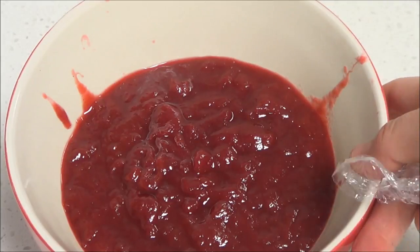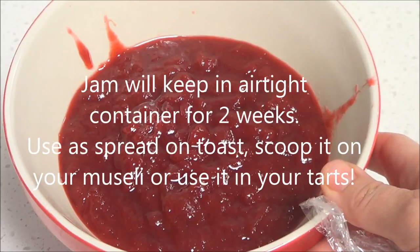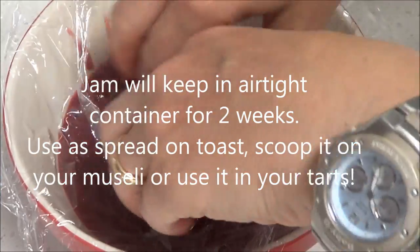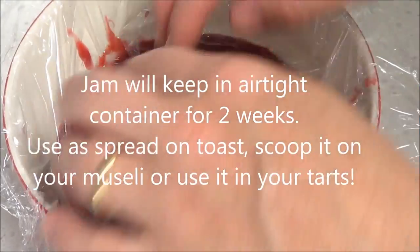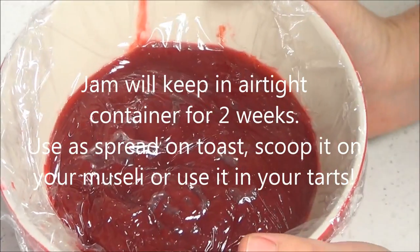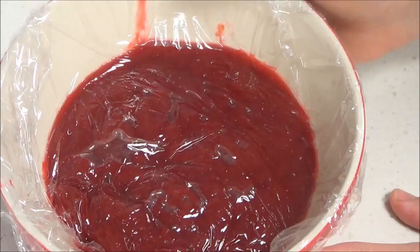This is the rhubarb jam put into a bowl. Let it sit out to cool a little bit before putting it in the fridge. I like to put a bit of cling wrap right on top so it doesn't form a skin on the jam. That's ready to go in the fridge to cool down completely. You can use it as a spread on toast, or use it in your tarts.